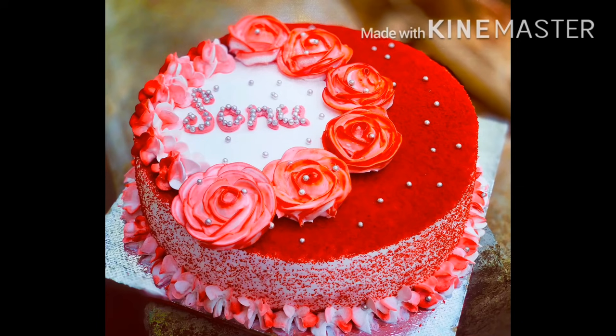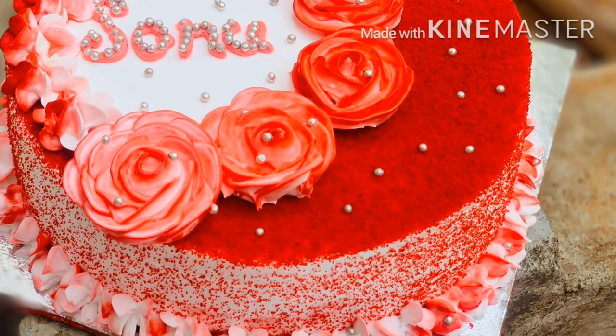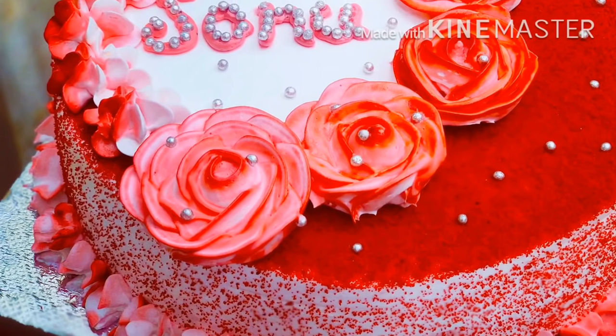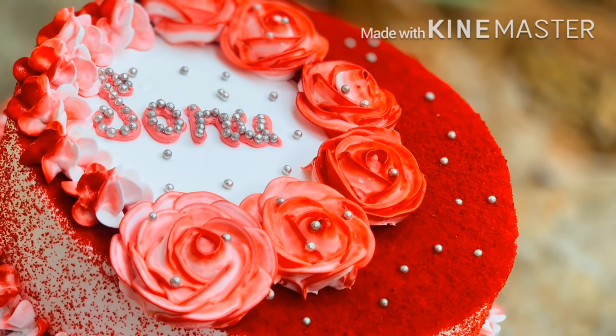Hi dear friends, as-salamu alaikum. This is a recipe for a red velvet cake. If you want to see it, I will add a red velvet cake.